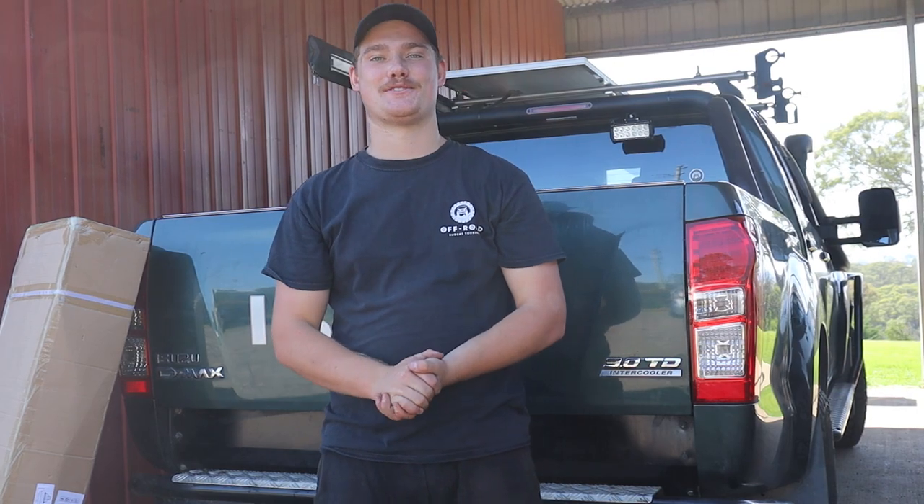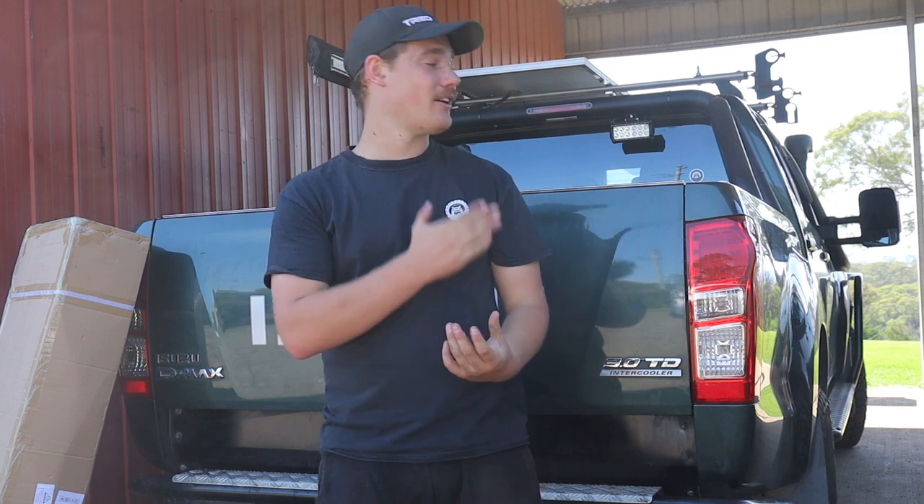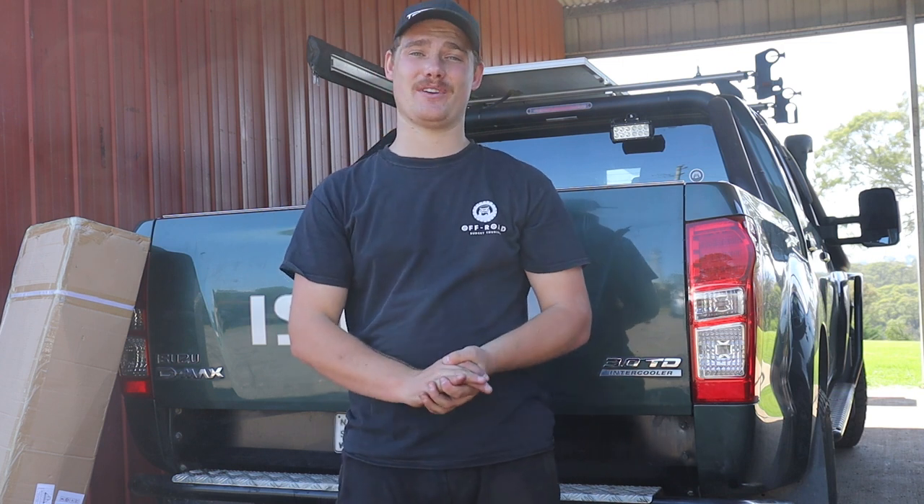G'day, welcome to another episode of Budget Off-Road Touring. In today's video, we're going to be installing a San Hema Universal Tub Rack onto the D-Max, thanks to the legends at Vic Off-Road.